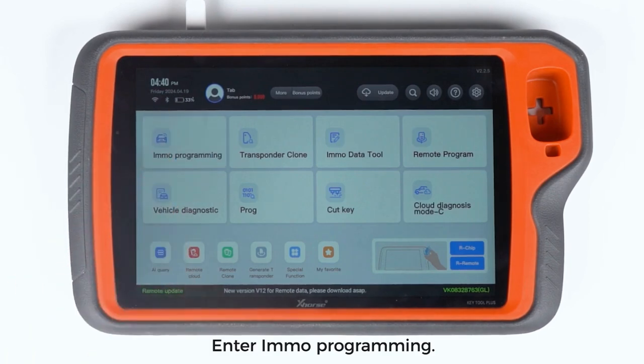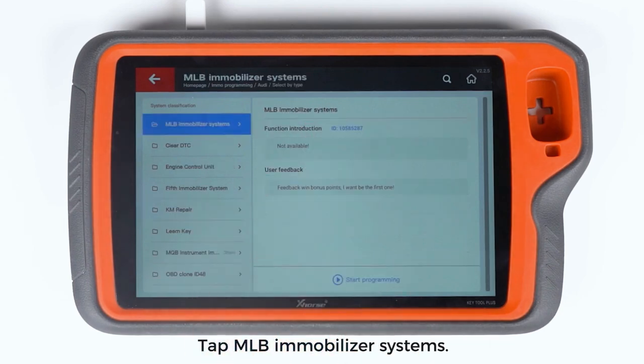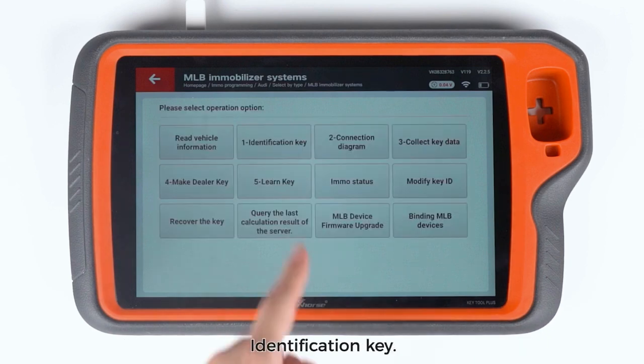Enter EMO programming. Select Audi, then select by type. Tap MLB Immobilizer Systems and start programming. Make sure the status of the network connection and identification key are correct.